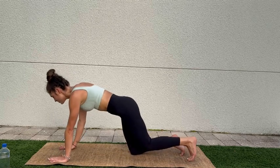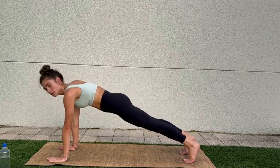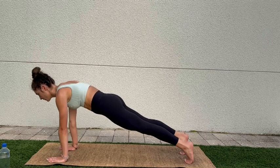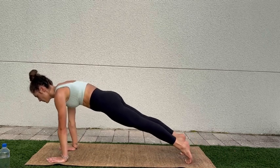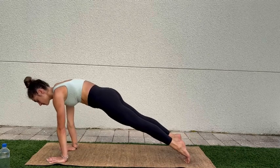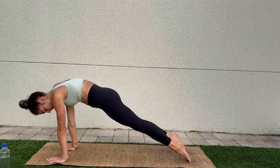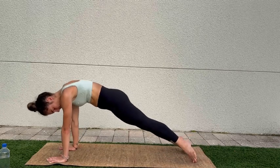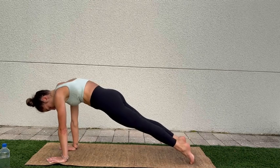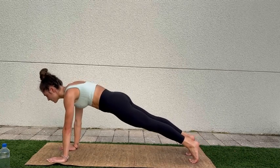Let's go! Starting in plank, we're gonna fire ourselves up right away. Rocking forward a little bit, warming up the toes, the wrists, maybe moving the ankles around. We're using the core right now to stabilize, to help us balance — sucking the navel into the spine, wanting a long line.